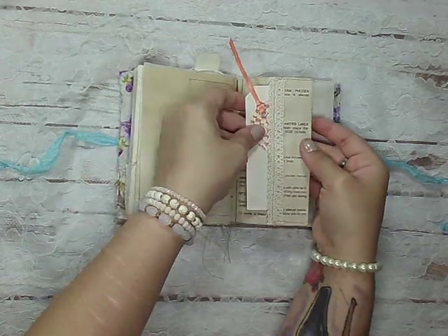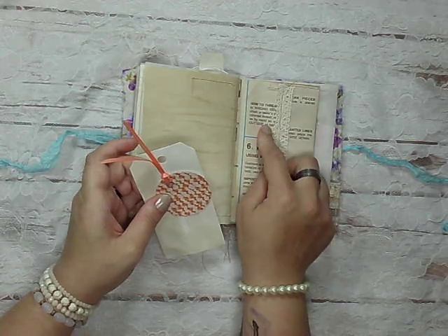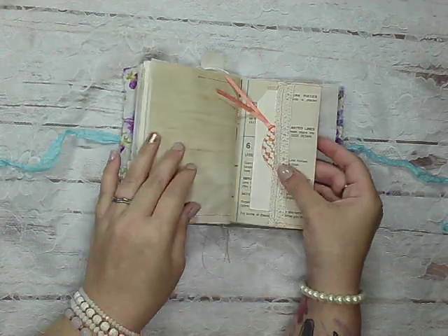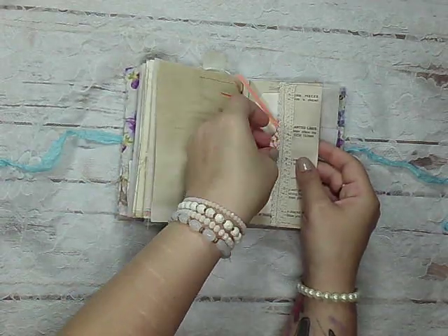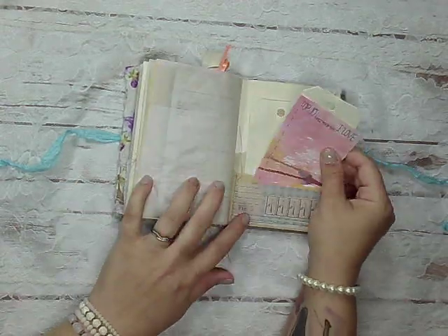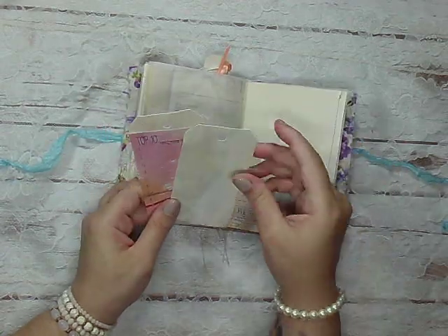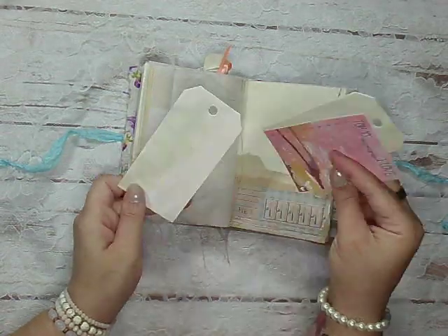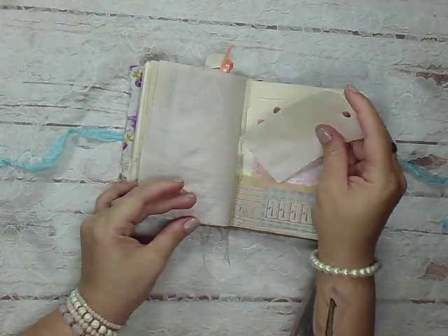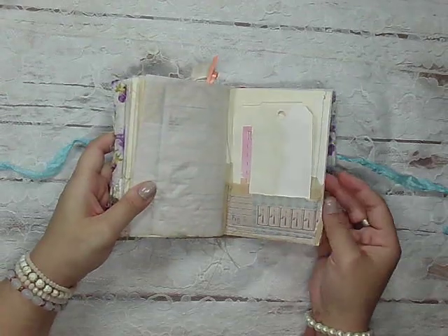This is one of the pages — the dress form pages or the instructions, I can't remember — that I got from Sherry. And some tags. Another layered pocket here with extra bits.